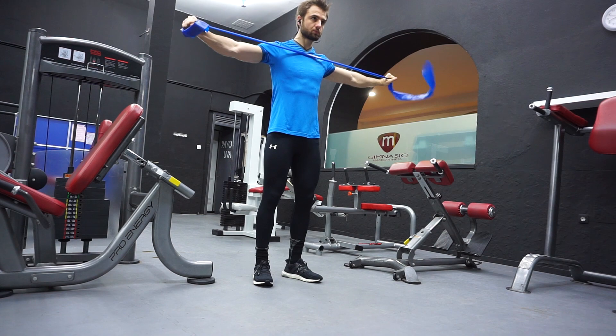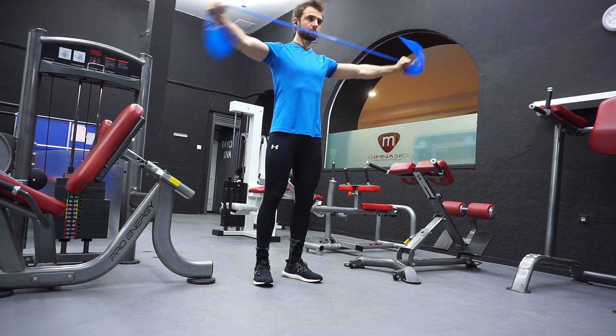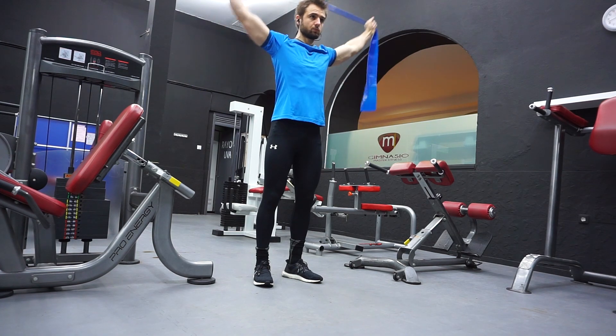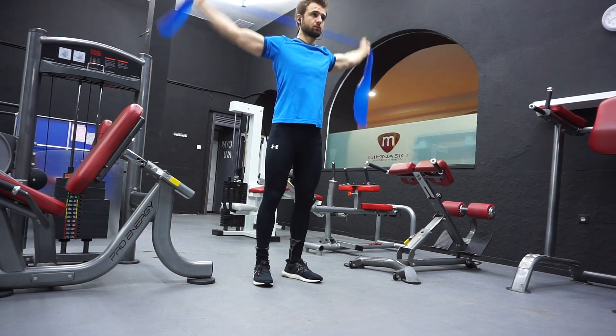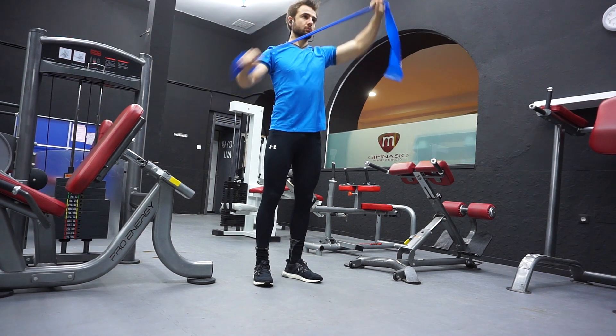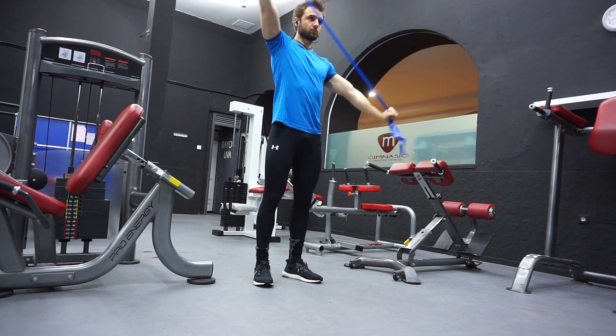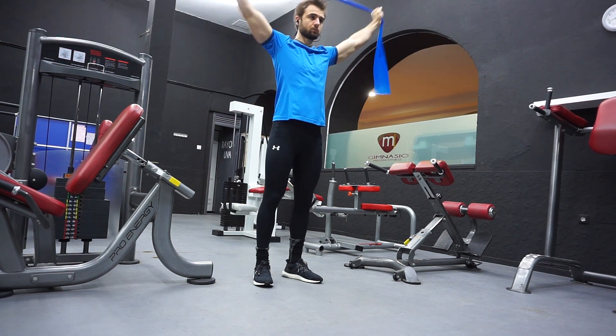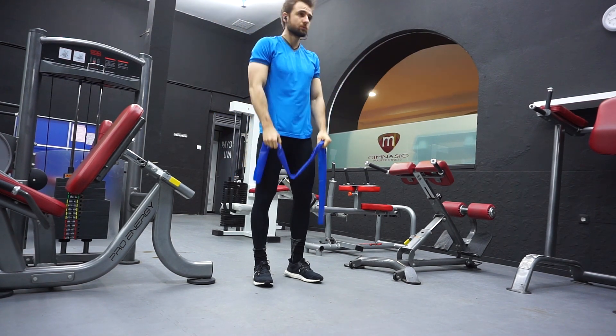Get one of these bands — costs about five dollars, maybe you can get it for cheaper. I actually stole this one from my brother who bought it somewhere. It's very easy to get. You can even use those smaller, lighter bands, but I like to use this one.